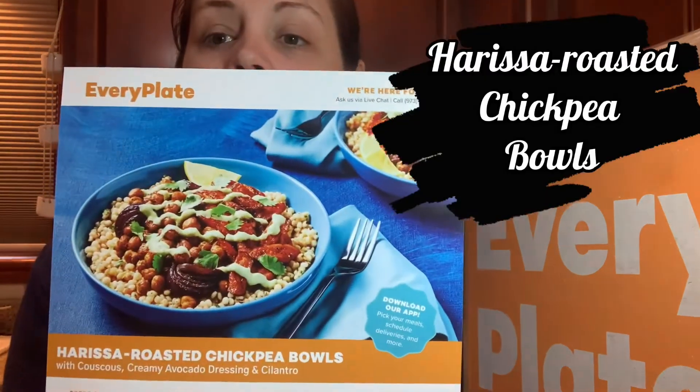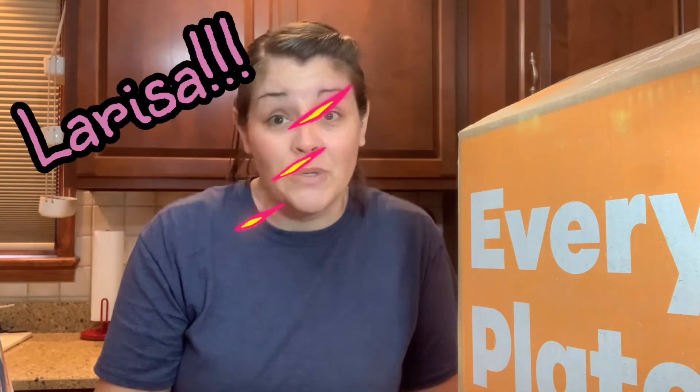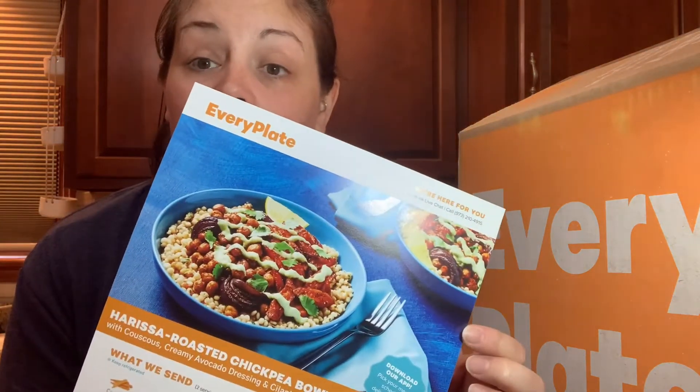Our third meal this week is — I'm going to look at the card when I pronounce it — Harissa roasted chickpea bowls. I love chickpeas! My daughter told me you can make a faux tuna salad with chickpeas — just mash them up like tuna fish and doctor them up with mayonnaise, mustard, sweet relish, and everything bagel seasoning. This recipe comes with couscous and a creamy avocado dressing and cilantro. I really do love bowls!